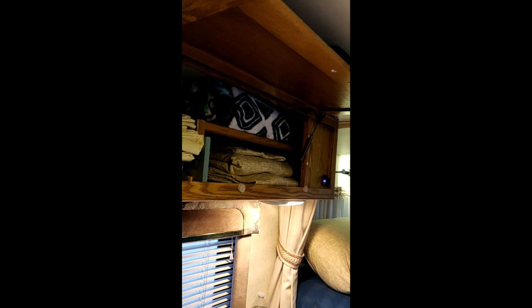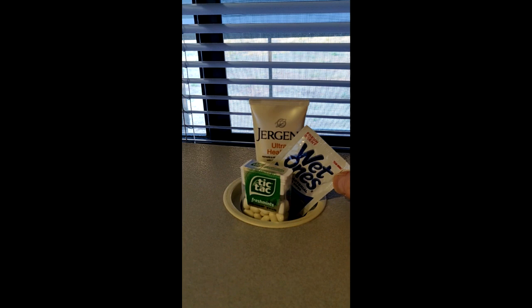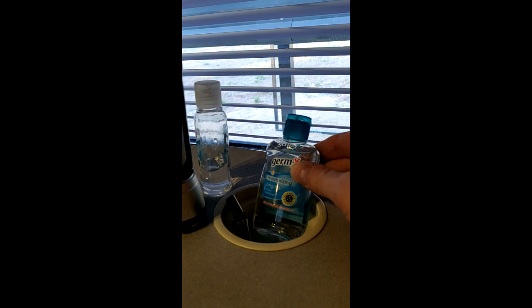The cabinetry is lightweight because they want to make sure you get good gas mileage and can still move. Lots of storage in there — I've got blankets, extra sheets, pillows, stuff like that. Cup holders are built in. I've got the essentials here: Wet Ones, hand lotion, Tic Tacs, and don't forget the hand sanitizer.